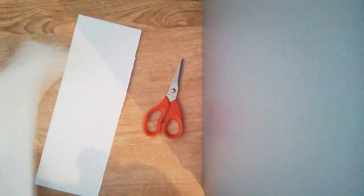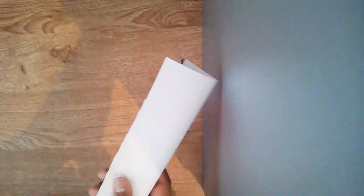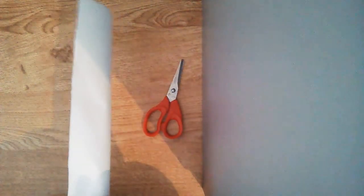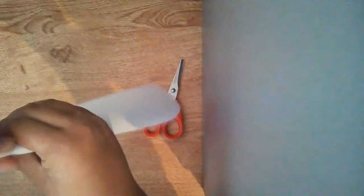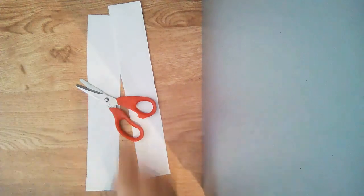Now that I've cut it, you will put one piece to the side and fold it again. Then you will even it out and cut it in half again off camera. Now that you have cut it, you'll need both of these — put one to the side for now. Get the other piece of paper and fold it in half like that, then set it right there.